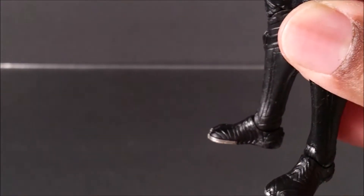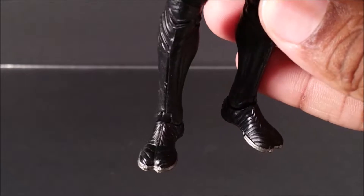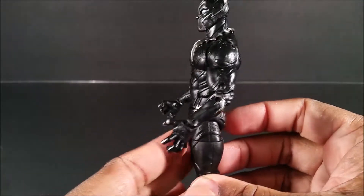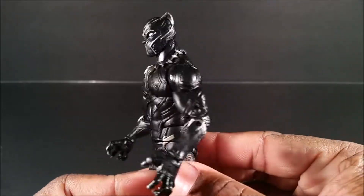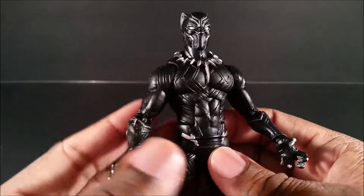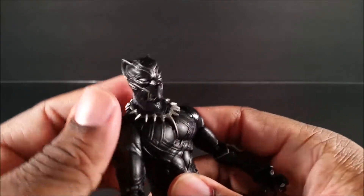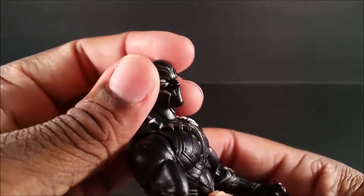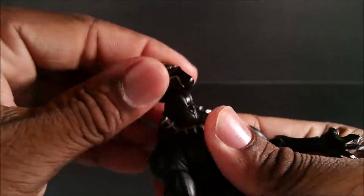He looks awesome. The only complaint about the sculpt is his feet look a little small and they look like camel toe, but it is representative of the movie. I'm so happy they updated his suit because I always thought his suit was boring in the original comics, but man it looks good.